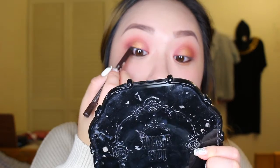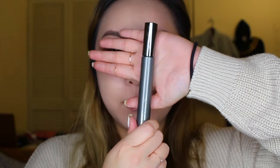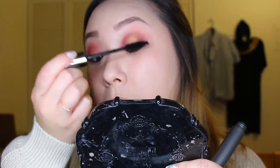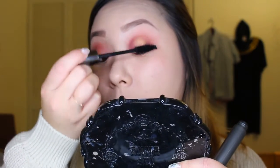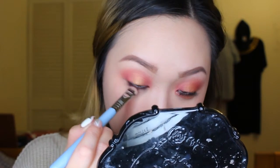Next, I'm using my NYC eyeliner in the color dark brown and I'm going to go ahead and tightline my eyes and also apply it to my waterline. Then I'm going to grab some mascara and apply some coats to my top lashes and also to my bottom to give it more of a smokey look.